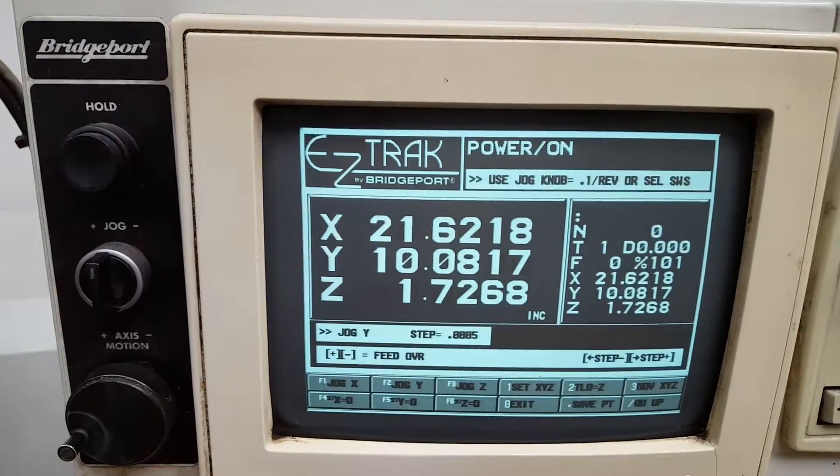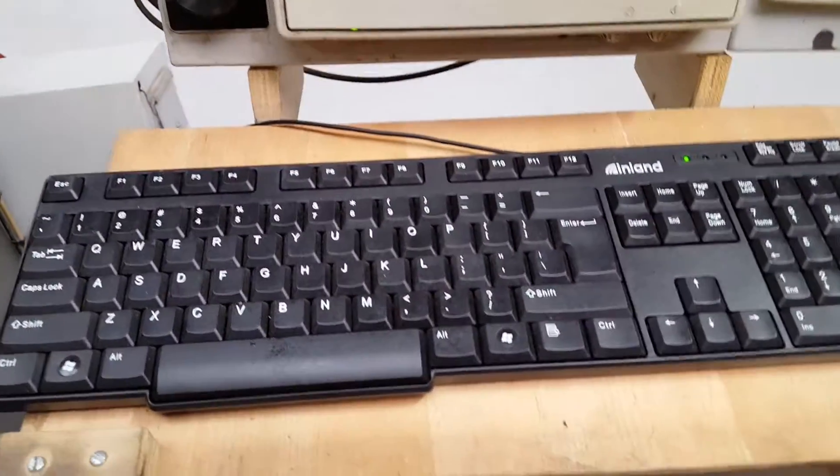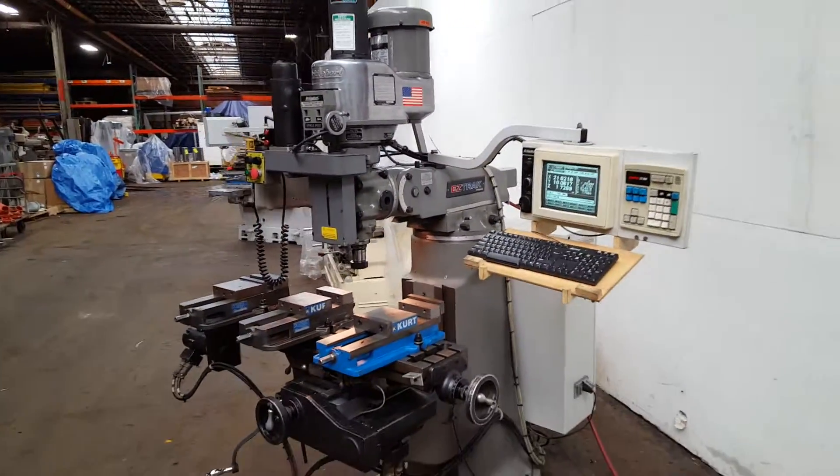Get you a close-up of that screen — there's a keyboard. Thanks for watching.